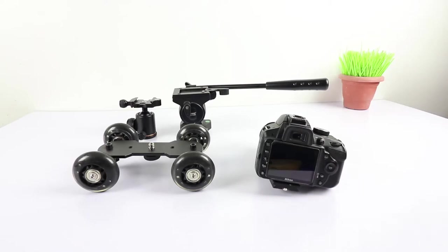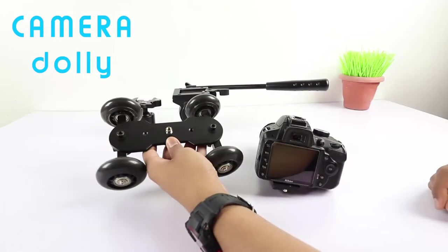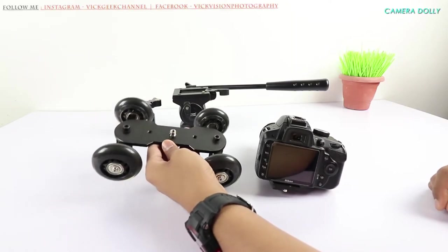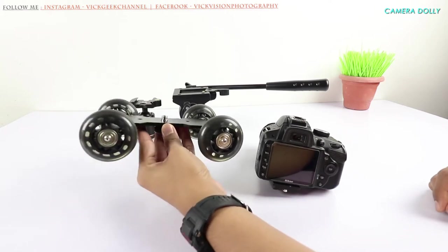Hello everyone, welcome to BigGeek channel. In this video I'm really excited to show you how a camera dolly can take your videography to the very next level. This is the camera dolly, and as you can see it is compact in size, can easily go in any camera bag, and is very lightweight.